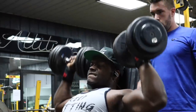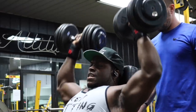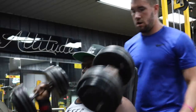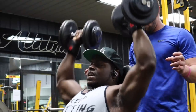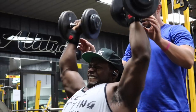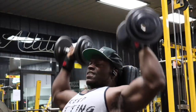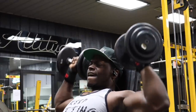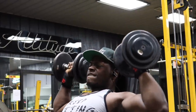Your sixth and last set is a double drop set. Choose a heavy weight for six reps, immediately drop to lighter dumbbells and get 10 reps, then drop again to even lighter dumbbells and get 15 total reps. That is 150% game certified.